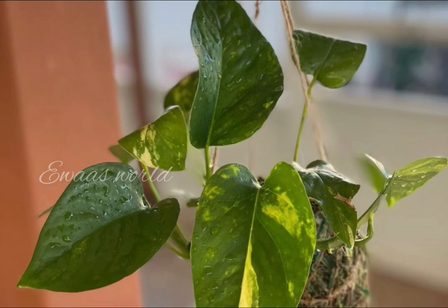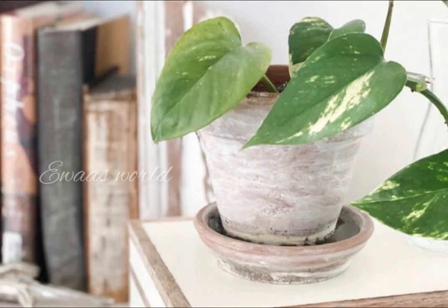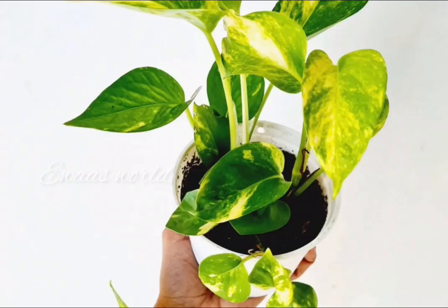The door is open. This is a variety of pothos. This is a stand. It is a thick pothos in a white pot.